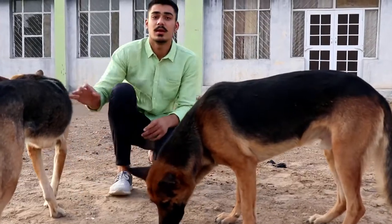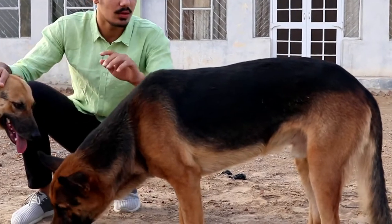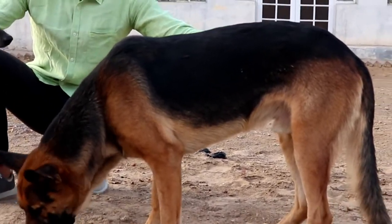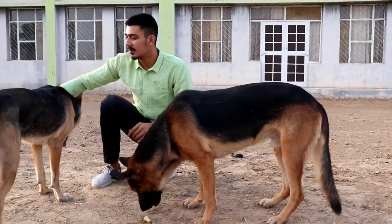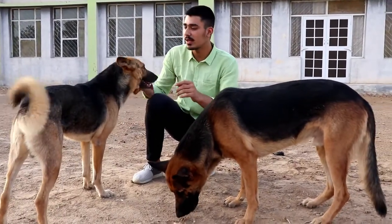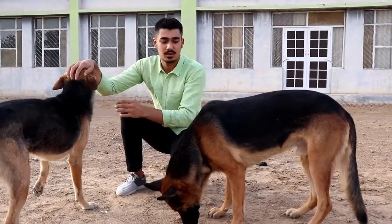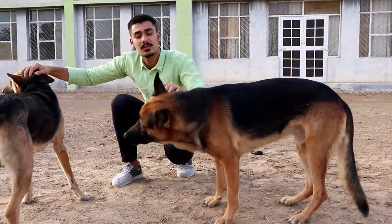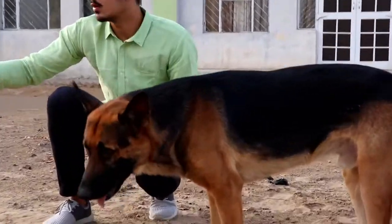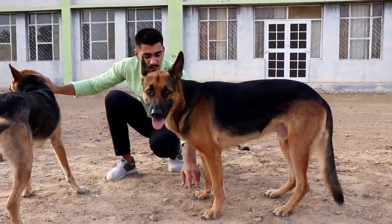Now I will tell you how you can identify the German Shepherd. The first feature is the slope of the back. You can see the slope — in a mixed breed the slope is different. The hindquarters are large and low. The shapes are explicit and distinct.